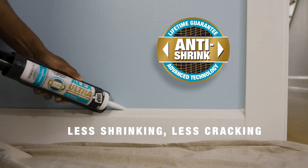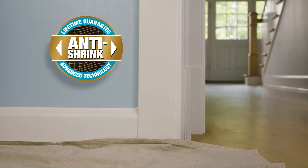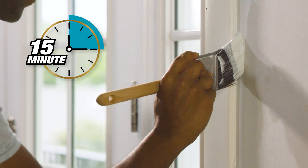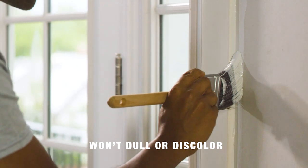Unlike traditional latex sealants that shrink and crack over time, Alex Ultra is specially formulated with advanced anti-shrink technology. It's paint-ready in 15 minutes, spray-paint-ready immediately, and won't dull or discolor.